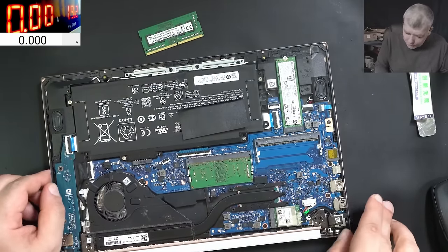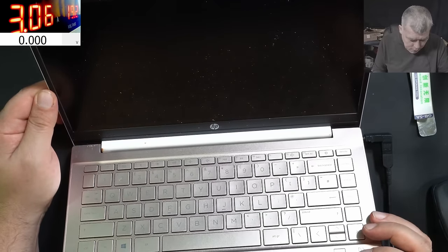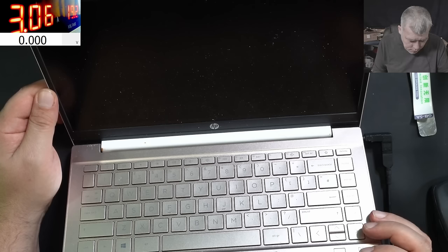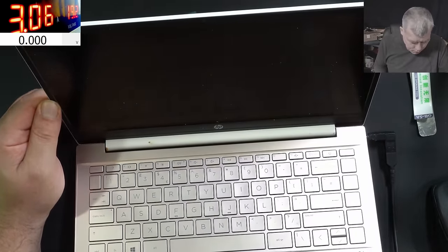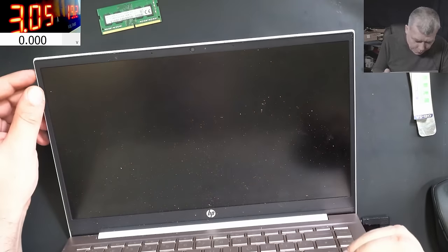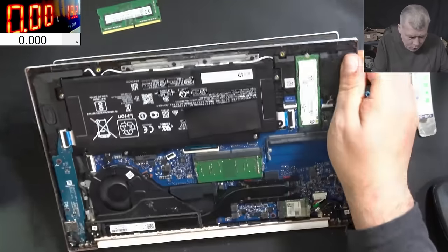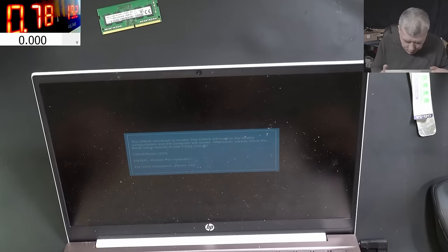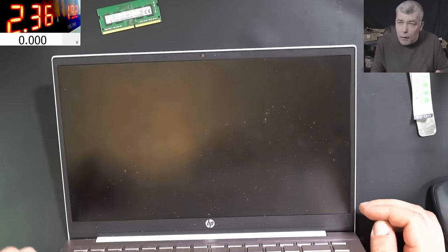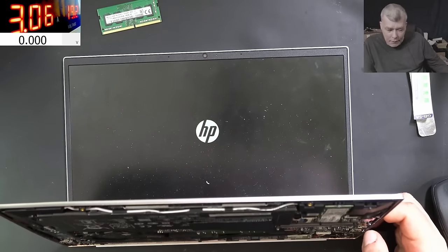We swapped the RAM memory. Pressing the power button and the caps lock is not flashing. But I can't see any picture on the screen. The caps lock is not flashing but we have no picture. We have picture - that's crazy! So how can the RAM memory be faulty? And it's loading Windows - that's crazy.